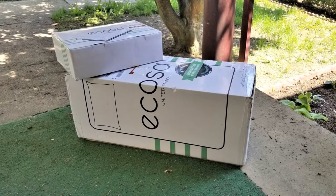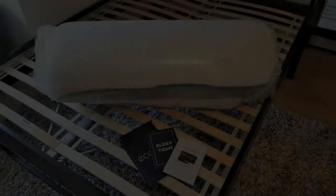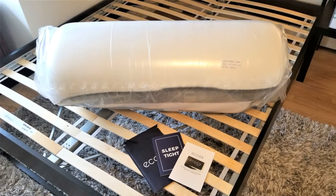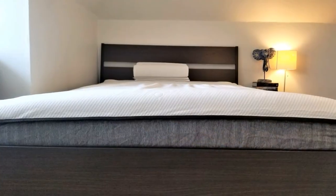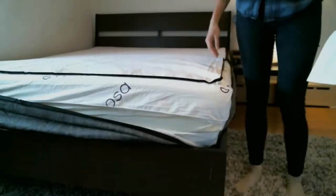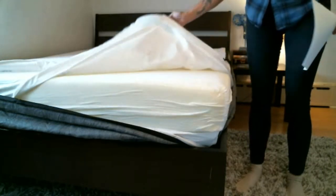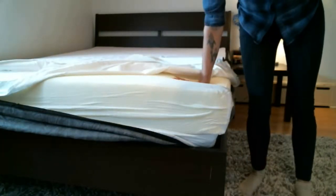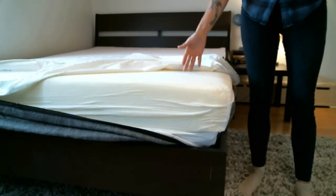Now let's talk about the unboxing process, setup, and adjusting the firmness level. The Akosa mattress came folded in half and rolled up into a box. It wasn't quite as heavy as some mattresses we've tested, and the handholds on the box made it easy to maneuver. Setup was fairly straightforward and the mattress regained its shape quickly. When you flip the mattress over, you can unzip the outer and inner covers to reveal the three layers of memory foam underneath. In terms of firmness, the Akosa mattress ranges from about a 6 out of 10 to a 7.5 out of 10 on the firmness scale.